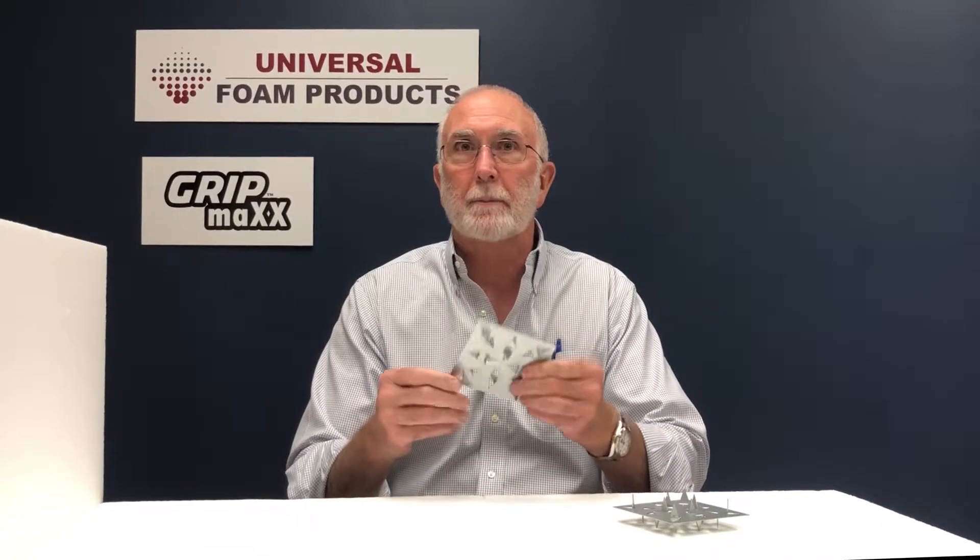GripMax geofoam gripper plates are designed to restrict the lateral movement between layers of EPS geofoam. Each four inch by four inch galvanized steel plate has eight triangular teeth, five eighths of an inch deep on the top and eight on the bottom that bite into the geofoam blocks.